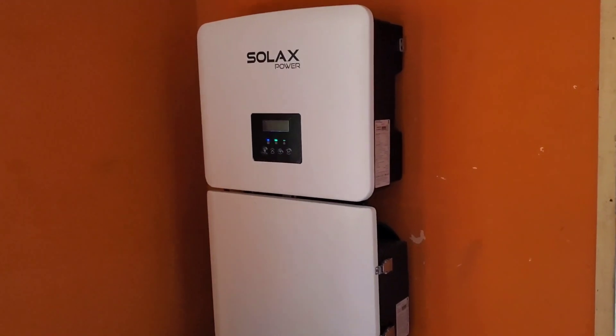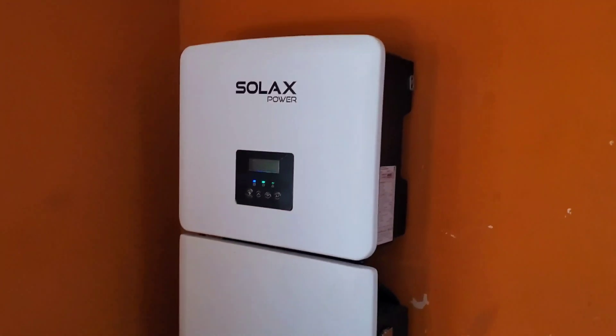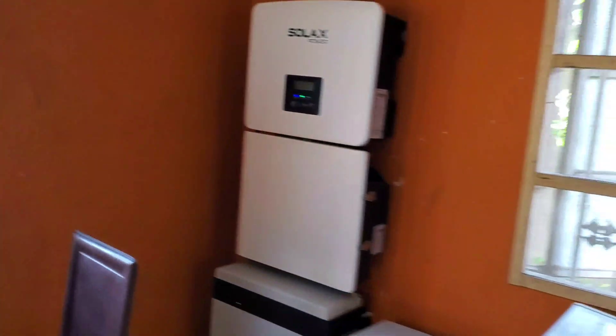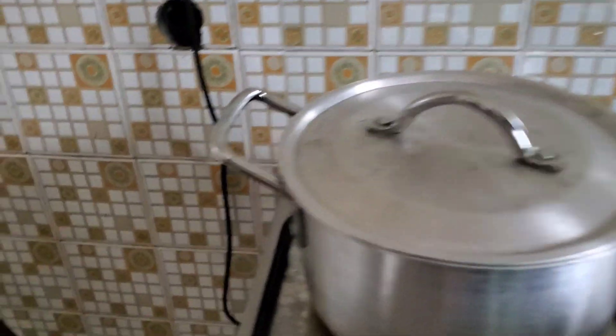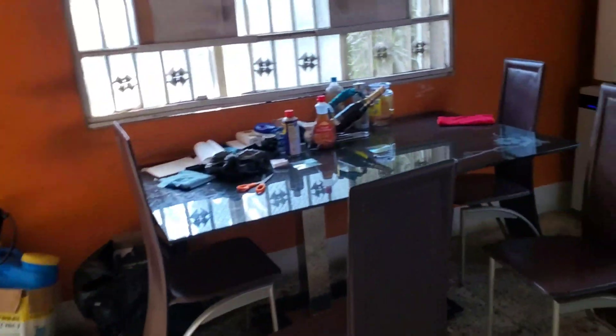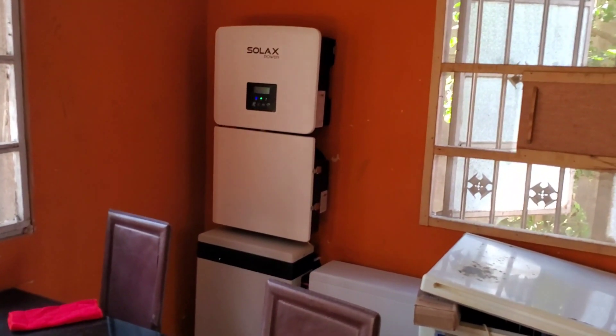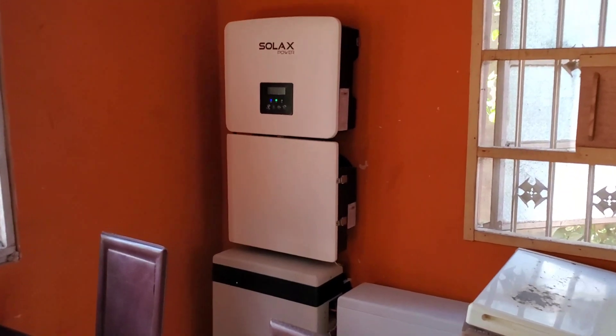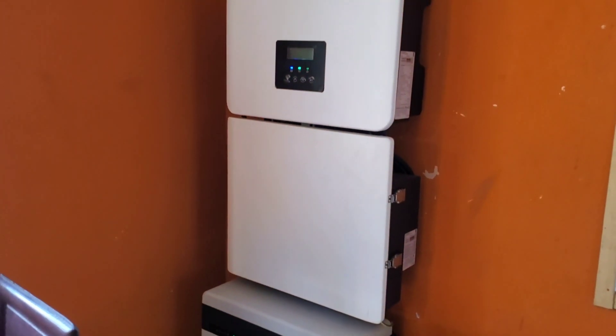The system doesn't make any unusual sounds. I've loaded it by running two ACs at the same time along with my microwave and an electric hot plate. We no longer cook exclusively with gas — gas is very expensive. We now cook exclusively with electricity: air fryer, microwave, and the hot plates. That's basically what we use to cook here.